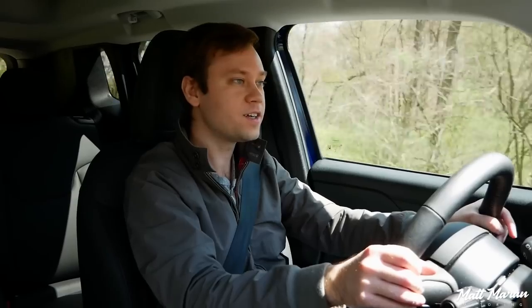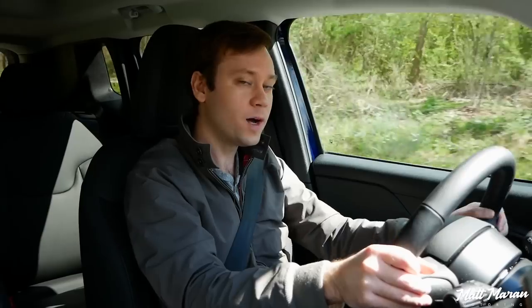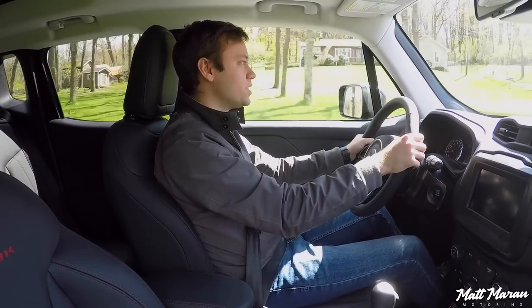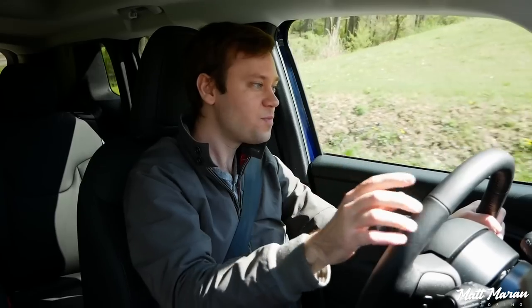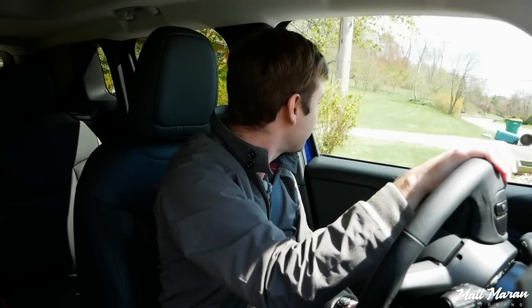Brakes do feel very good — you have a nice, reassuring pedal with a very predictable feeling. The steering has a nice weight to it, a little bit weightier than some of the competitors, but still fairly light and appropriate for this segment. The wheel is also a little bit thicker than some of the competition. It is a little bit buzzy with this engine, and road noise can come through, so it's not the most refined vehicle — but it is a Jeep, after all. A lot of people are okay with a little bit of extra noise and a little less refinement.